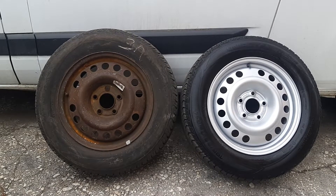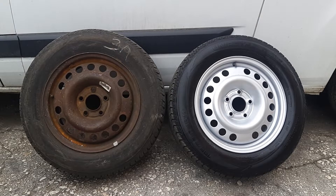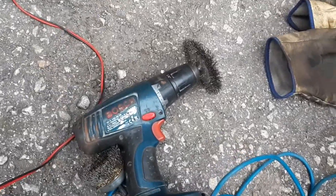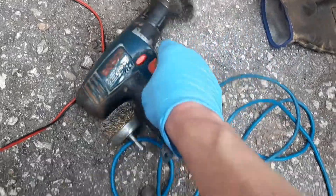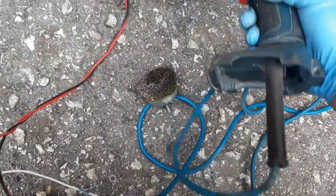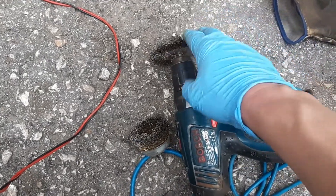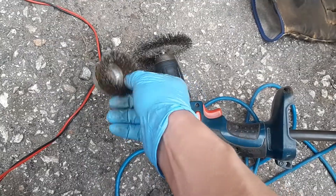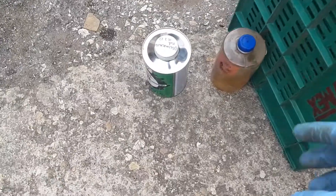You'll need a few tools — I'll show you everything you're going to need in a second. First, you're going to need something to take the rust off with. I'm using just a drill with a wire brush — you can watch my other video. It can be a belt grinder or angle grinder with a wire attachment; you can do it by hand but it's going to take a lot longer. Then you're going to need a degreaser.